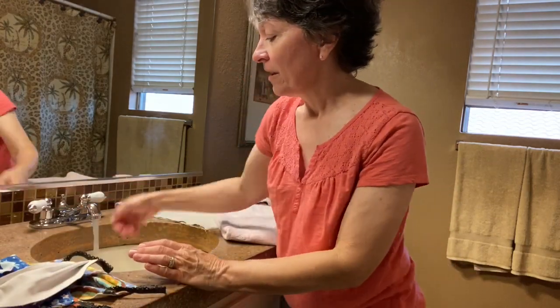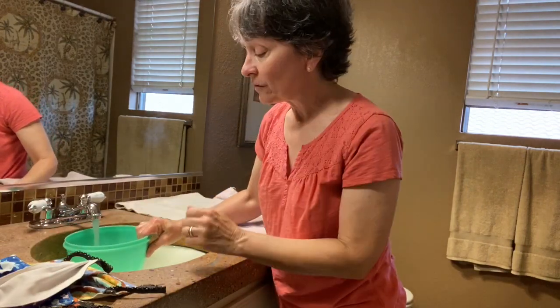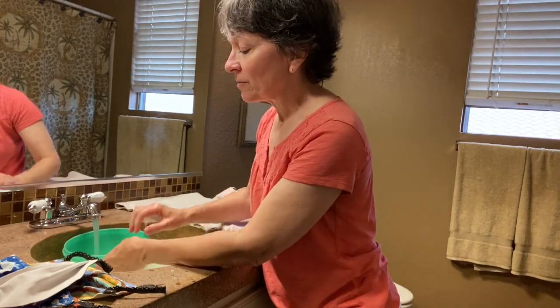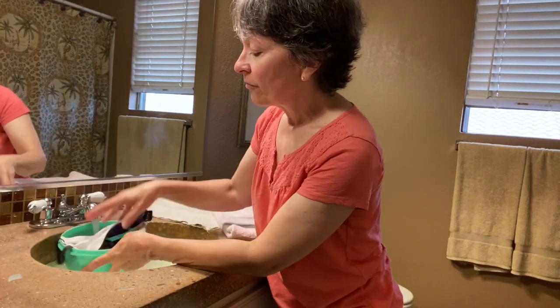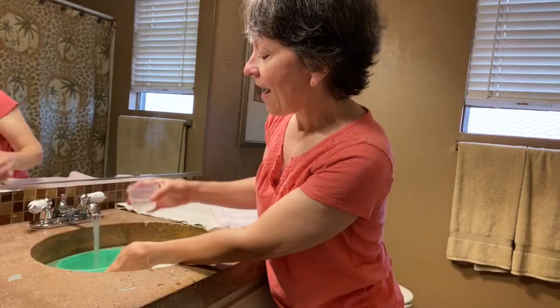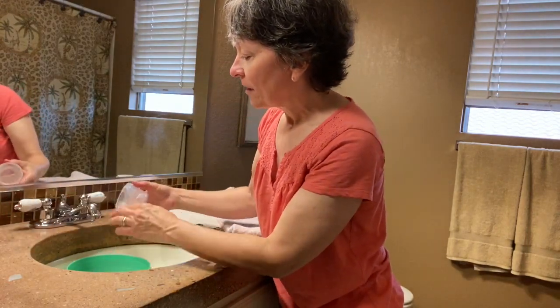I figured I might as well make it a YouTube video. You take hot water in your sink, or if you have a bowl you can use that. If you don't have any laundry that needs to be washed, you might as well just wash it in a bowl. Throw your mask in a bowl, and if you have liquid detergent, drizzle some in.